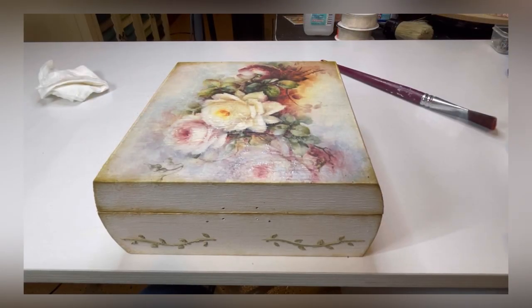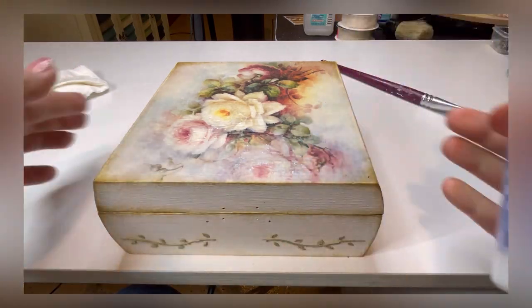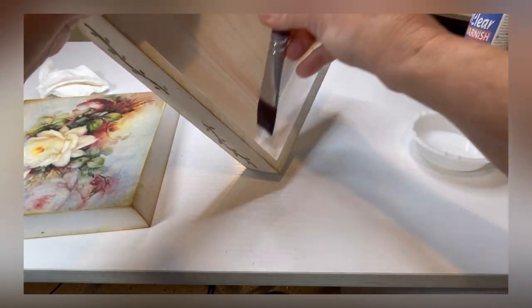Next you want to varnish. I'm going to use a basic gloss varnish — you can use anything you like. We're going to do the entire box. Be sure to let this dry completely.